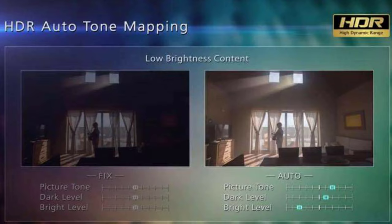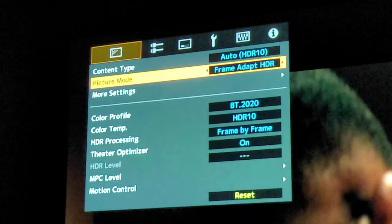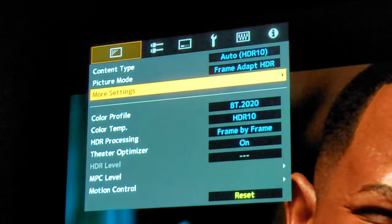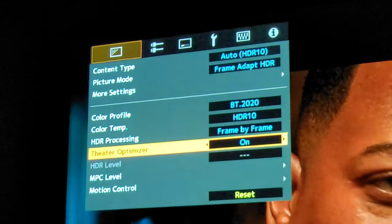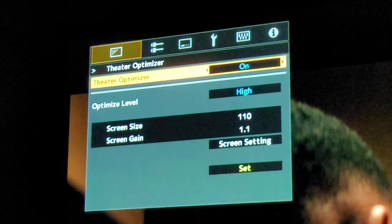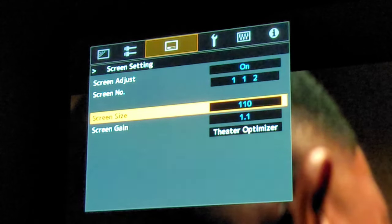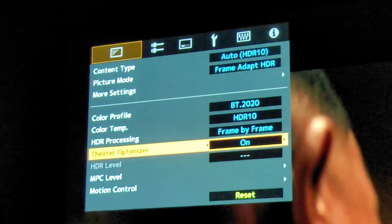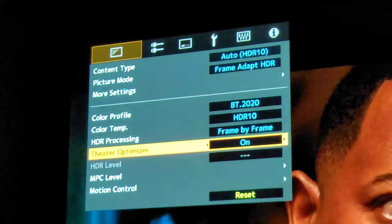In JVC's latest firmware updates you now have Theater Optimizer. Each home theater environment is different — image brightness varies from system to system and changes over time as the bulb dims. Theater Optimizer is a smart function that addresses these differences. It allows you to input the screen size and gain information, then calculates installation details such as lens zoom position and lamp conditions. It automatically adjusts the projector for the best tone mapping and brightness, allowing each user to enjoy HDR10 content matched to their viewing environment without complicated manual adjustments.